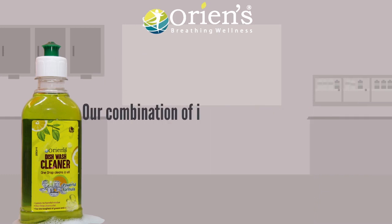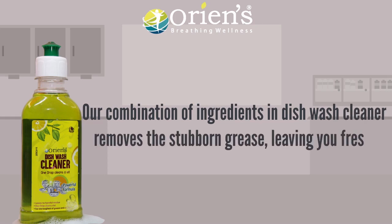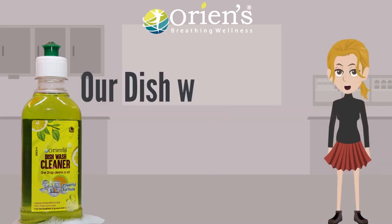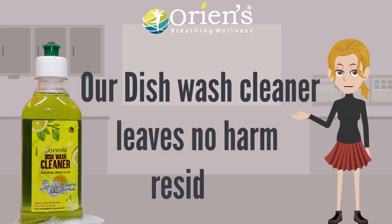Our combination of ingredients in Dishwash Cleaner removes stubborn grease, leaving you fresh, clean-smelling utensils every day. Our Dishwash Cleaner leaves no harmful residues.